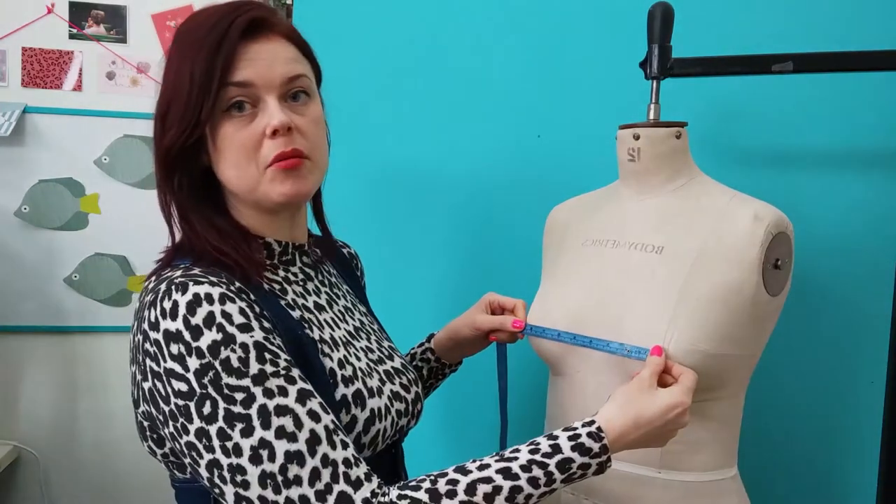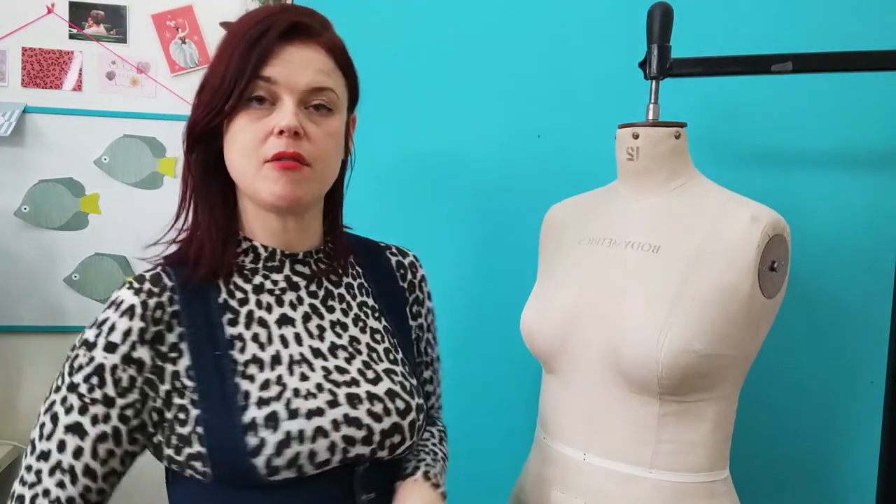The final measurement we need is bust point to bust point — nipple to nipple. Measure that and make a note of it. Now you've got all your measurements together, I'll show you how you can adapt your bodice block.